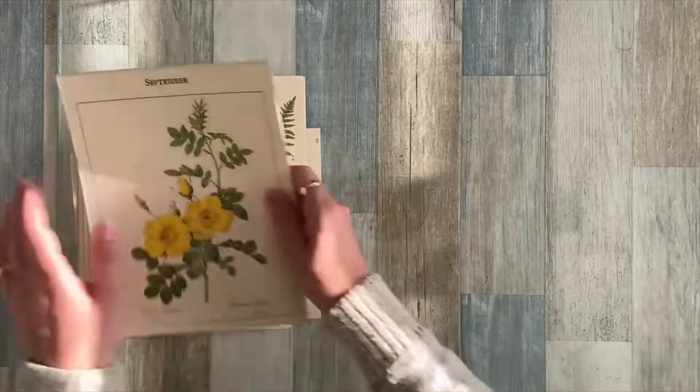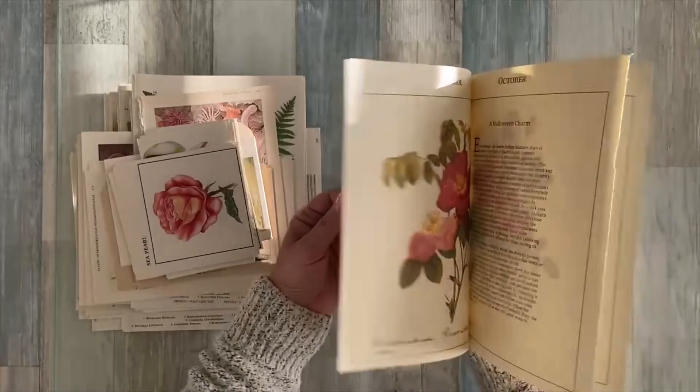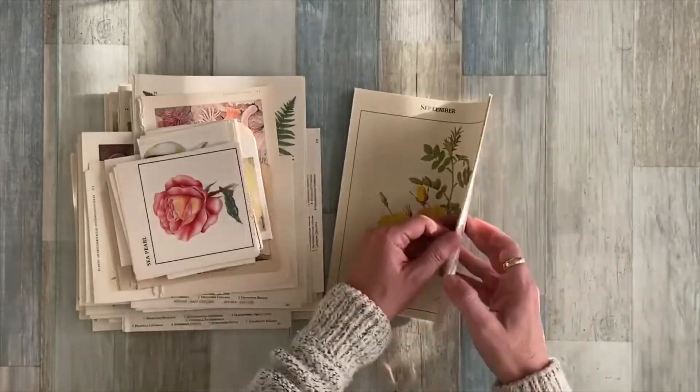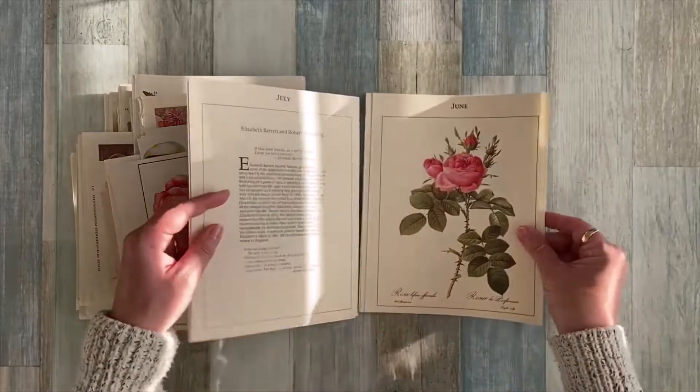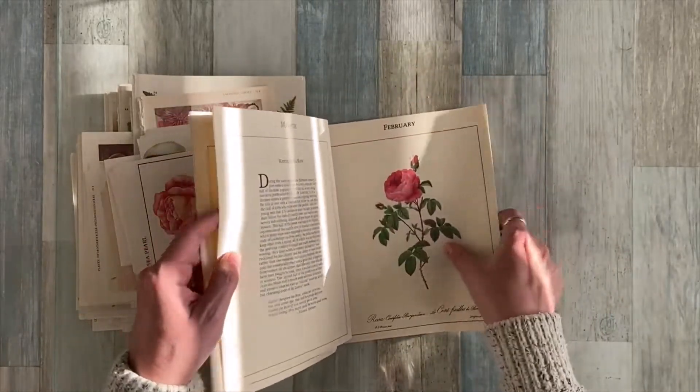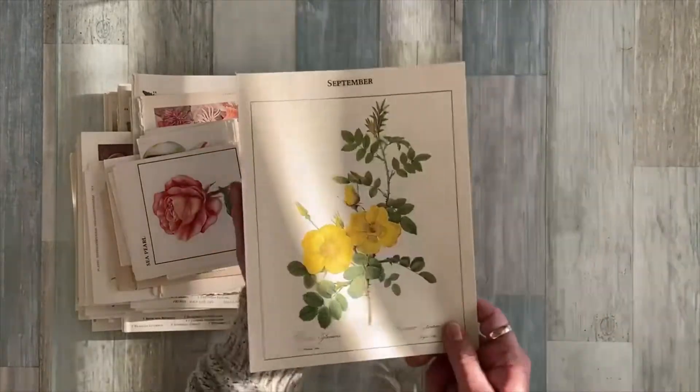I did add the 12 rose pages from that planner — that's one little package as well. These are nice ivory creamy colored pages so you can cut them down and use them as is. These are single pages and there are 12.